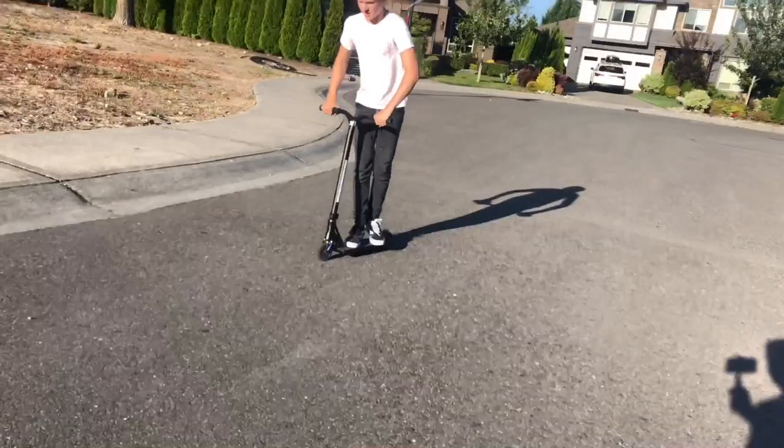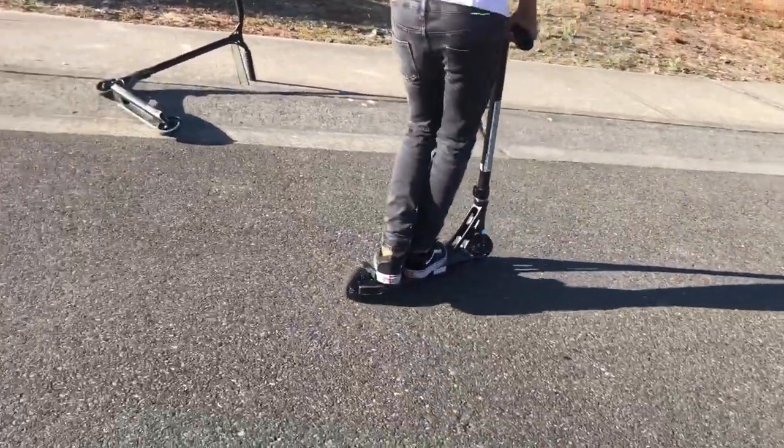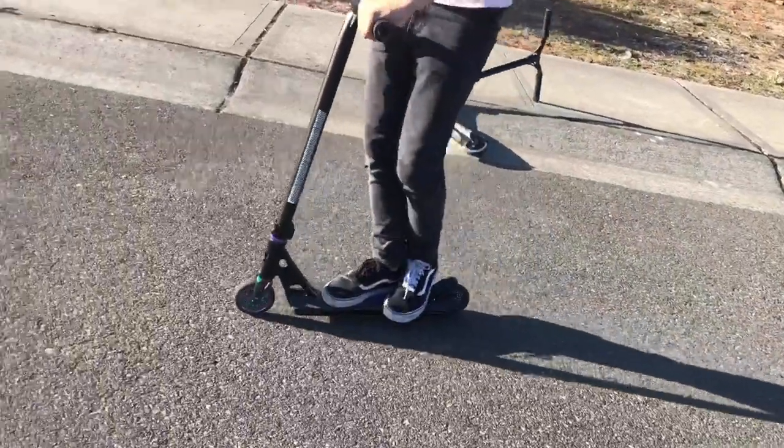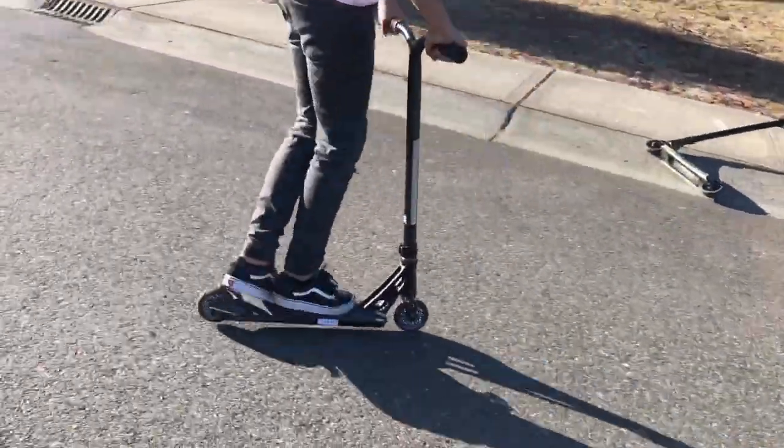A lot of tips on the fakie: when you're going backwards and trying to catch yourself, when you're turning left, you want to turn right. And when you're turning right, you want to turn left. It's kind of confusing, but you'll get it. Also, another way is fakie hops — don't use them a lot, only for practice, because they look really bad.